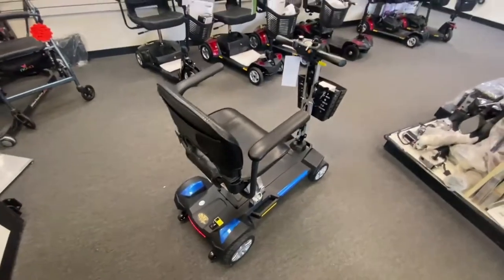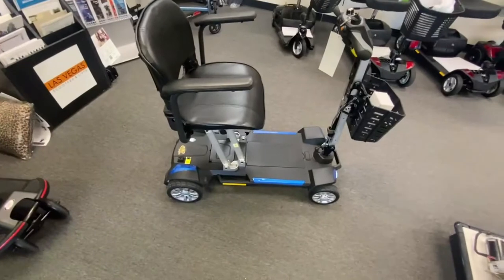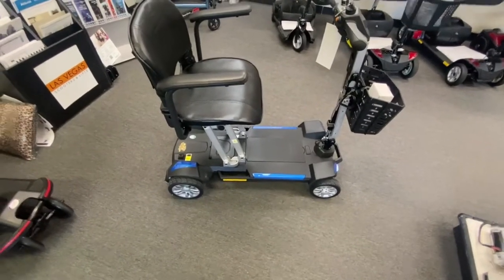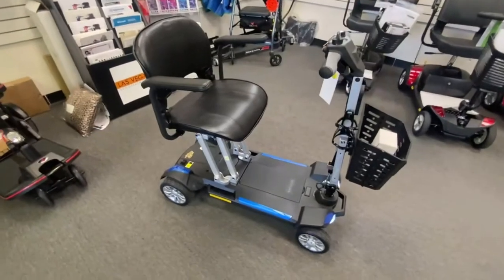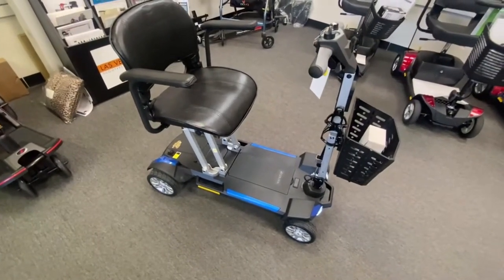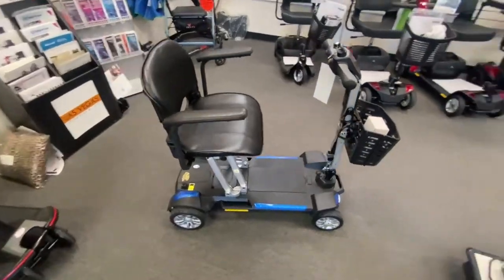A little bit of assembly to do from out of the box, but not too difficult. Just remember that fuse — they do give you a spare fuse as well, just in case something untoward happens. Overall, it's a pretty good little scooter. Glad we got one in to review — this will be number six in my review of folding scooters.